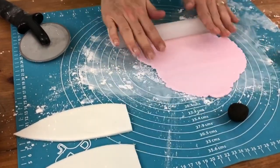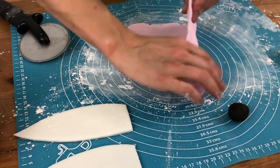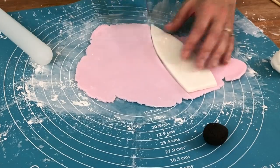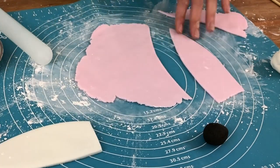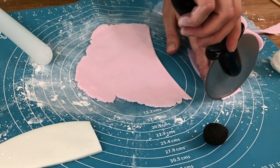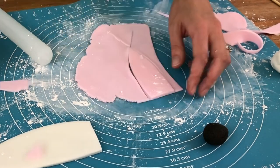Tint some fondant pale pink, adding a tiny bit of gel colour at a time so the fondant doesn't get too bright. When you're happy with the colour, roll it out as thin as you can. Cut out a piece the same shape as your white ear, then use your knife or pizza cutter to trim it so it's the same general shape but just a bit smaller. Trace it onto more pink fondant and now you have the pink centres of the bunny rabbit ears.